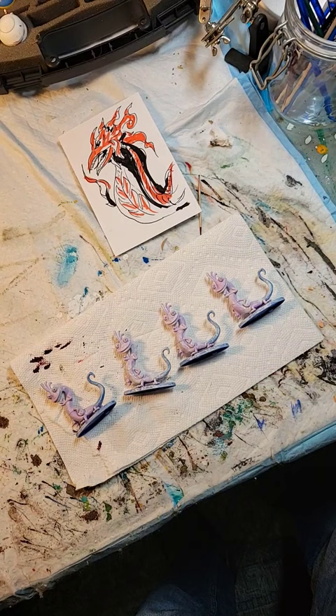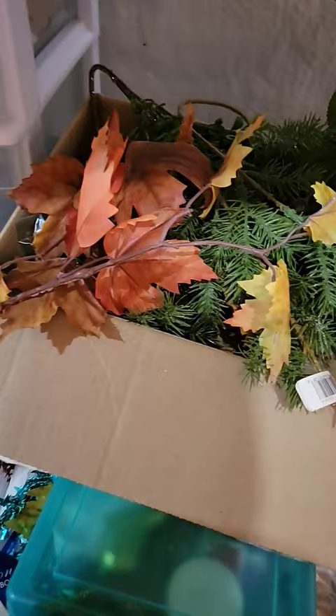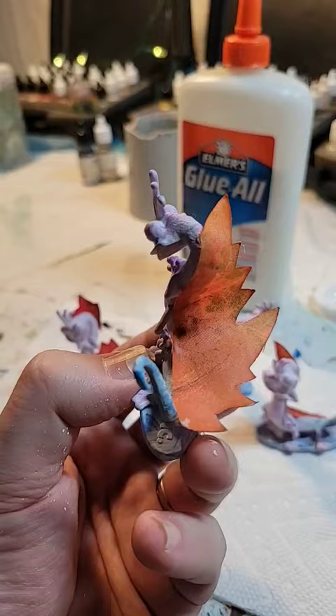And while they're drying, we're going to start on some fire. I got these fake leaves that I'm going to cut to make a flame, then glue it along the back.